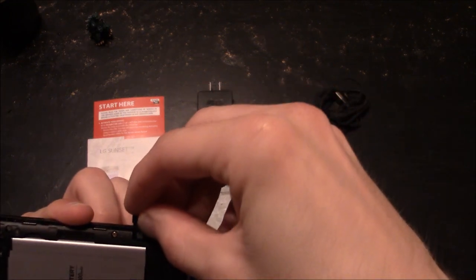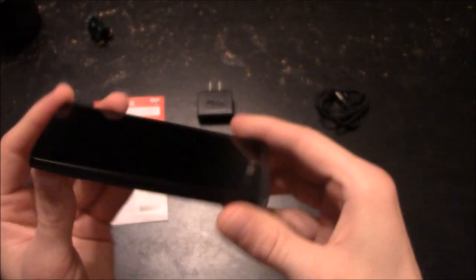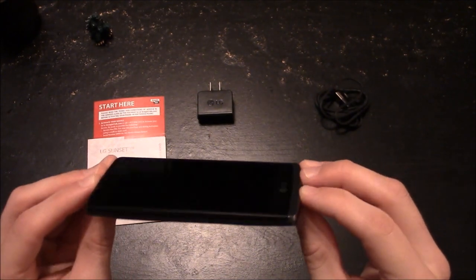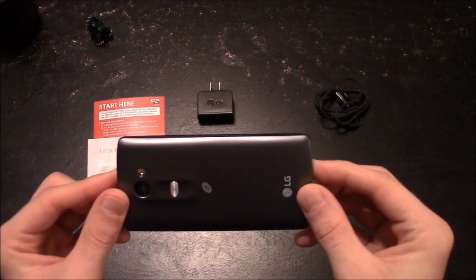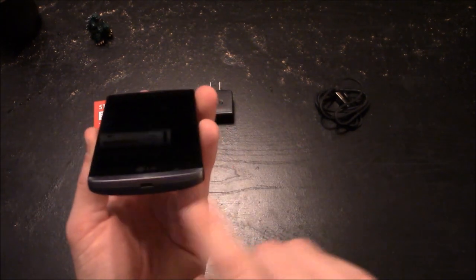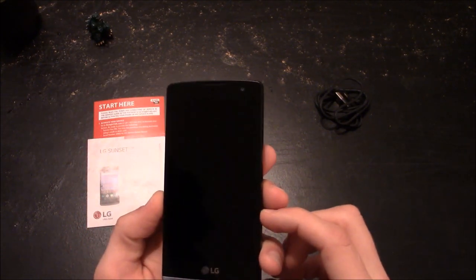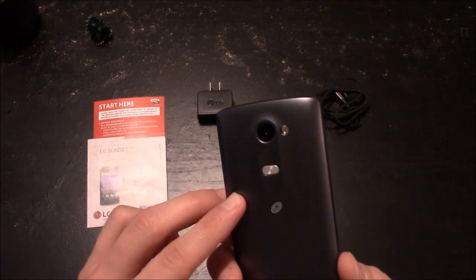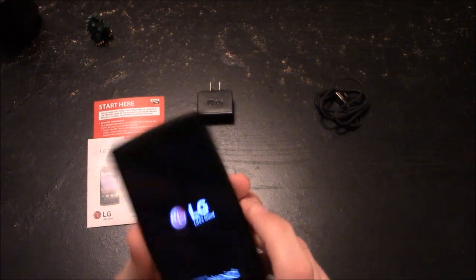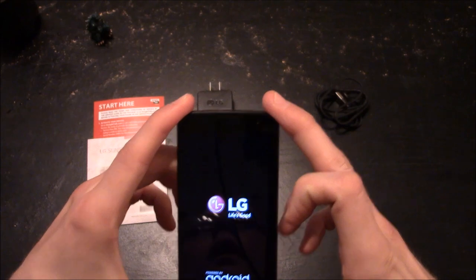I'll put my SD card in right here. Here's the side profile view of how thick it is when fully assembled with the battery and back cover — it does have a little bit of an arc or rounded shape. I'll go ahead and power it on by holding down the only button I can see. The phone vibrated, LG logo appeared, powered by Android — we're up and running.